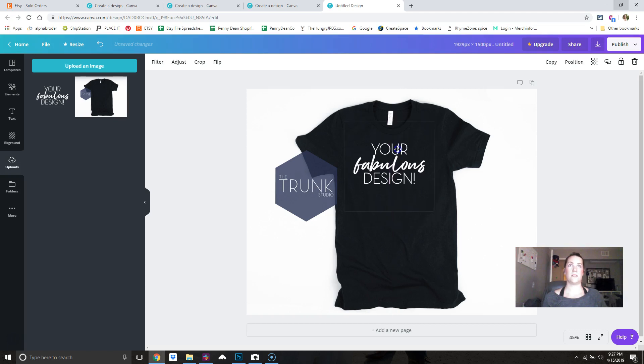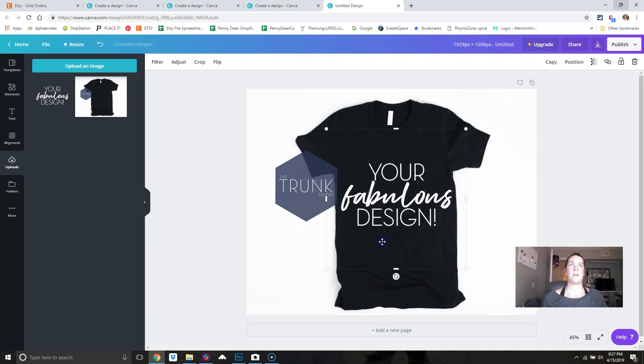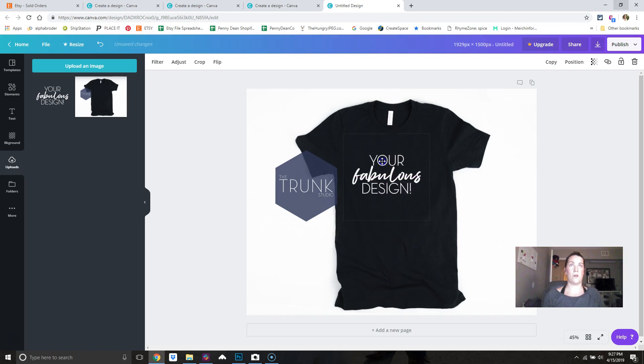The design is never going to print too high or in the very center top — it'll be a little farther down. Also, don't make it too wide; if it goes out to the edges like that, it would wrap around to the sides when printed. Those edges are the seams of the shirt. Think about shirts you own — they don't really go the full width to the seam, so be aware of how big or small you're making your design.